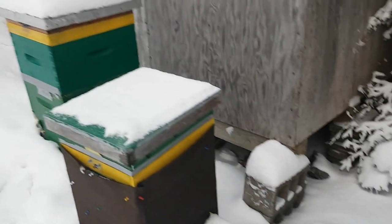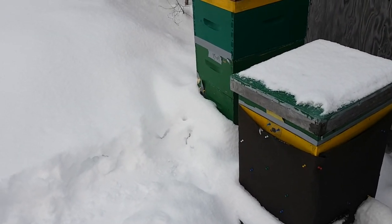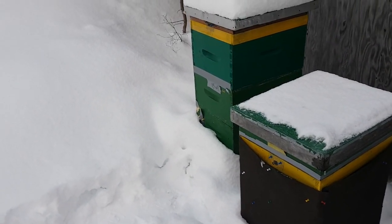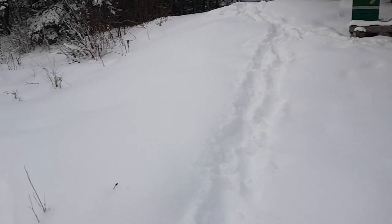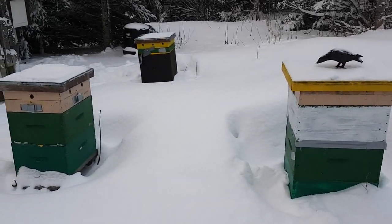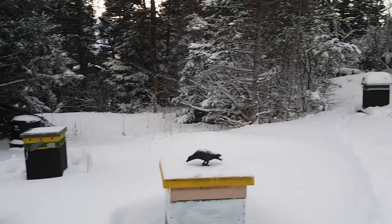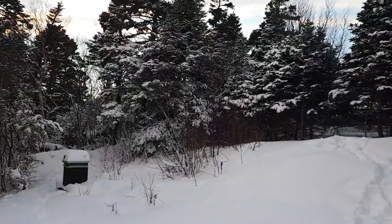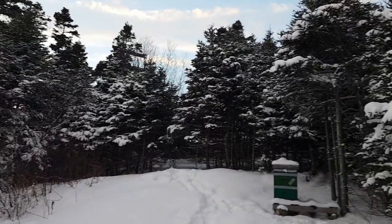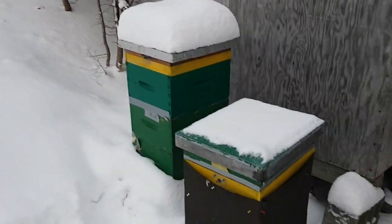I suppose if I had my bees out in a field where they were hit by strong winds all winter long, I might consider reducing the entrances. And it's not a big deal as long as there's still a top entrance for ventilation — that's the main thing. But in my case, you can see my hives are well sheltered and they don't get much strong wind, so I just keep the entrances wide open.